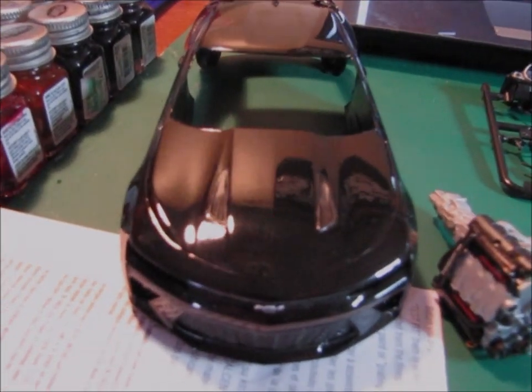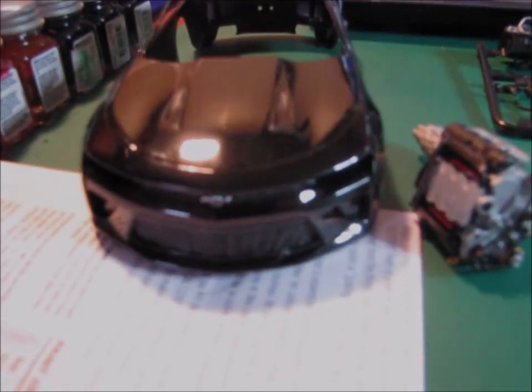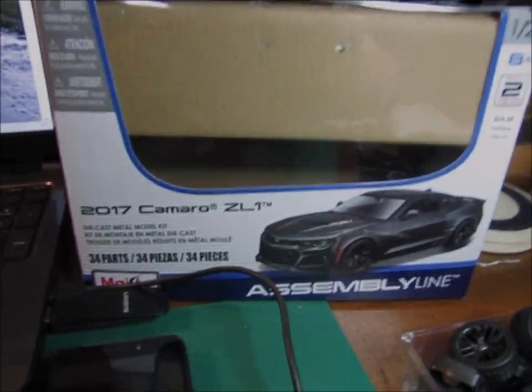The other thing — the hood. You can see where I used the flat black on the hood vents, hood scoops, whatever those are called. So it gives it a nice contrast there too. Alright, let's go to what I got at Hobby Lobby today.